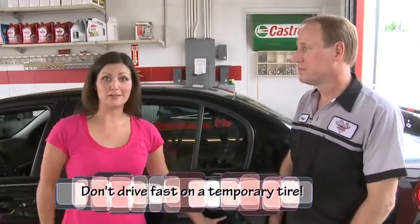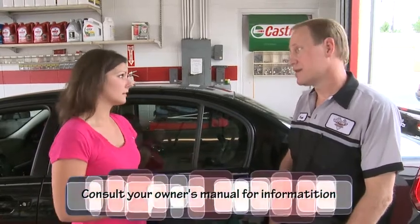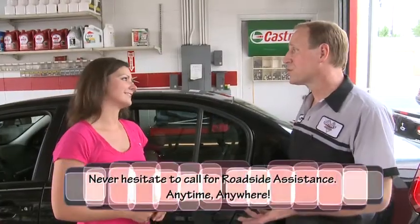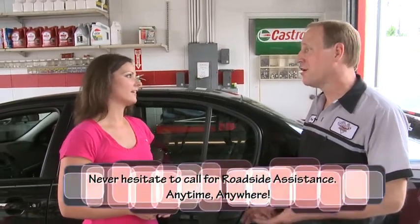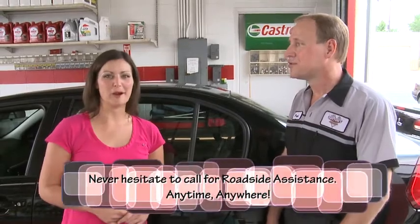I'm going to be honest — I'm probably never going to do this myself. It's good to know how, in case you absolutely have to. There's roadside assistance available 24-7; if everybody has a cell phone, just call up and get that help out. Thank you so much for teaching me this valuable information. You're welcome, and thank you for watching. Join me next time when I learn the mechanics.